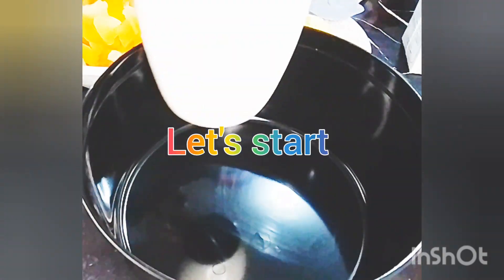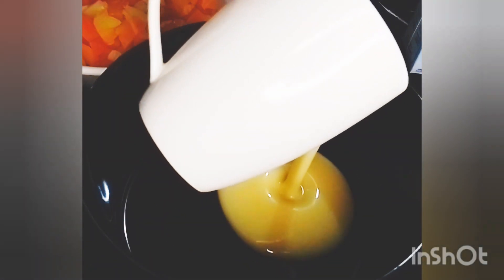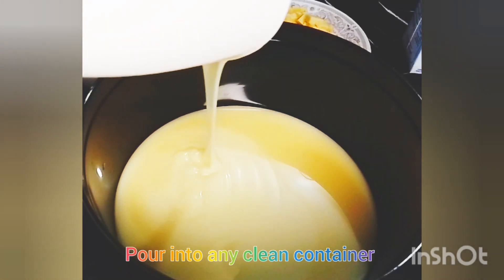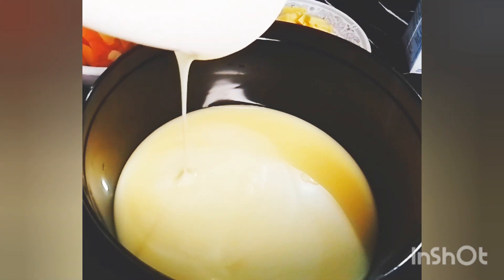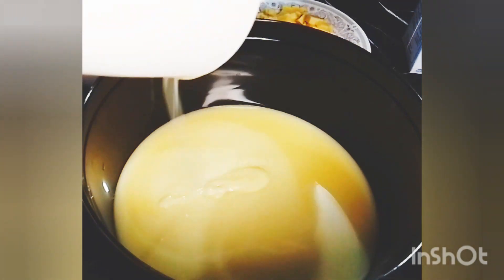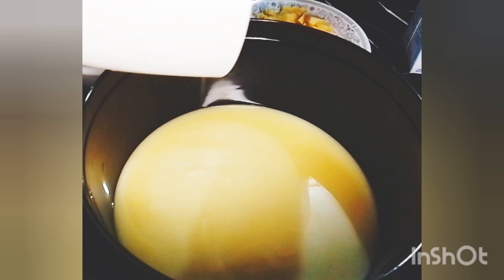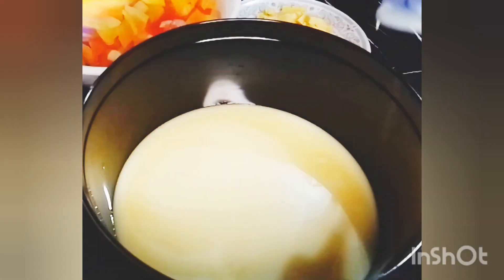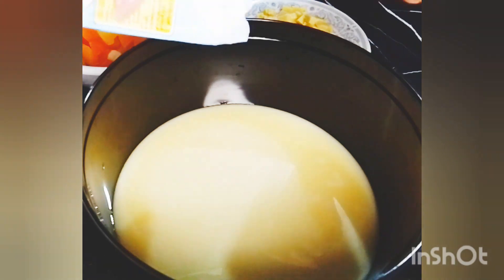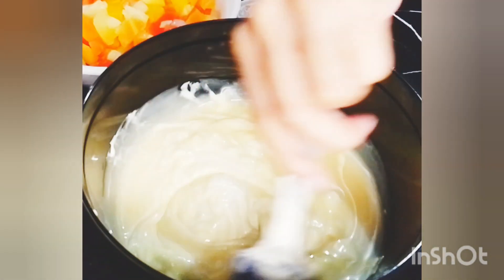So let's start. First, condensed milk — alam na po kayo kung anong klaseng brown — pour into a clean container. Basta malinis yung lalagyanan ninyo. Actually, pwede naman dyan na ninyo ilagay, pero ako kasi ililipat ko sya sa iba pang malinis na container kasi ise-separate po sya.